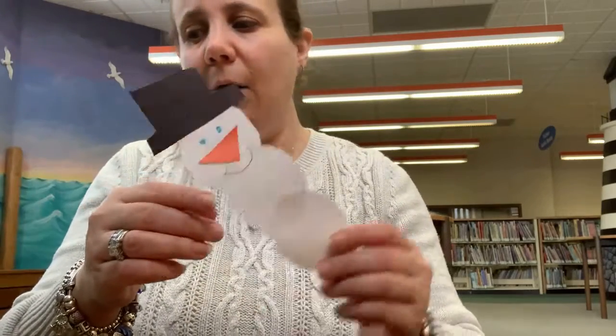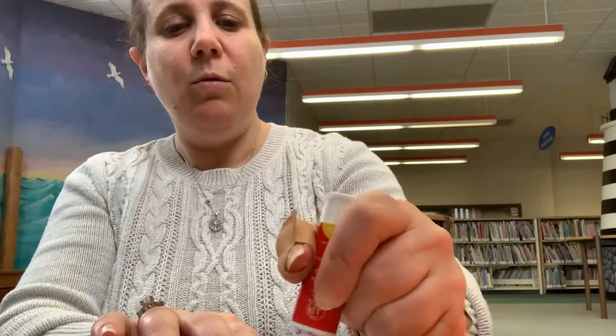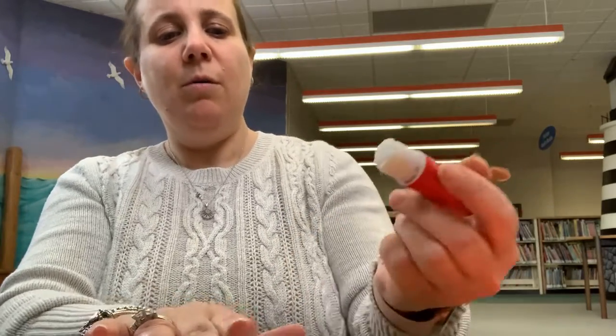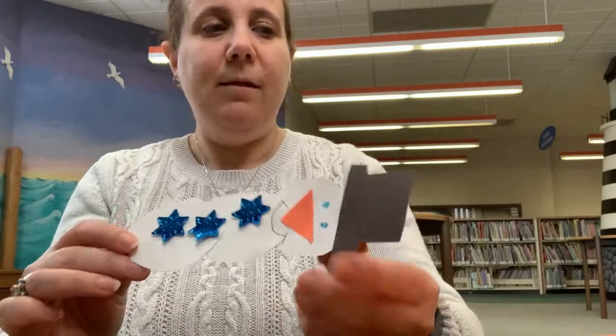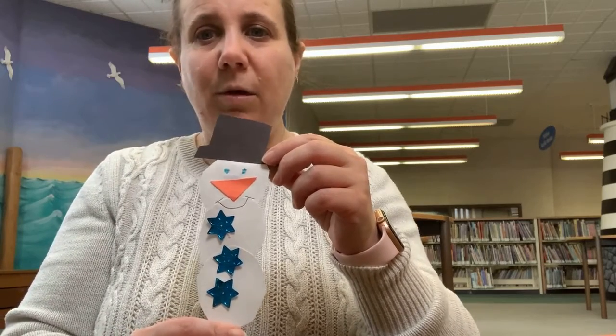And now we have to add our buttons. You may have some sequins or rhinestones or glitter, or you can use some markers — whatever you'd like to use to add to your snowman. There we go. Here's our snowman buttons. I had some extra sequins.